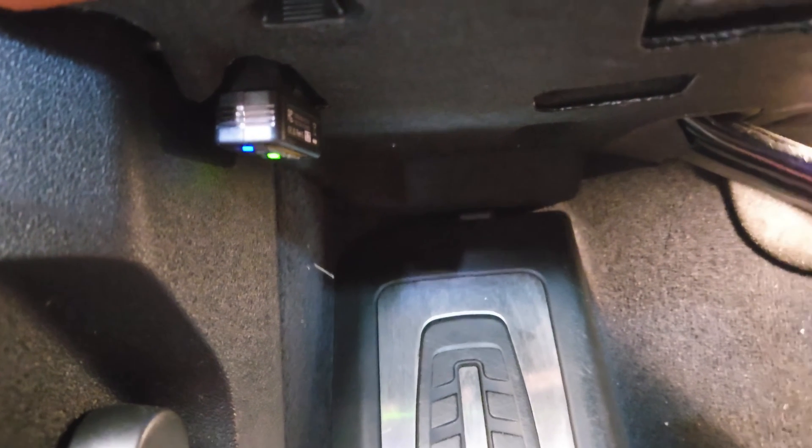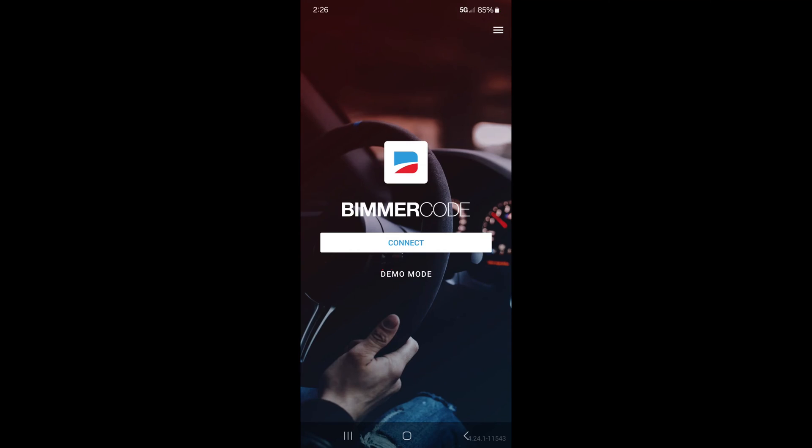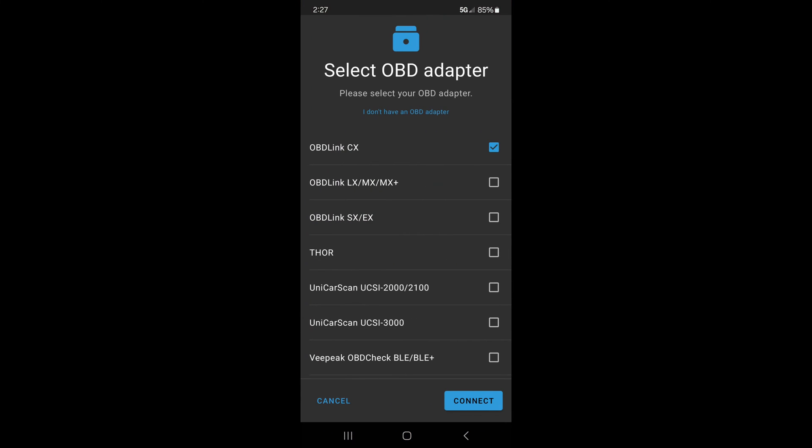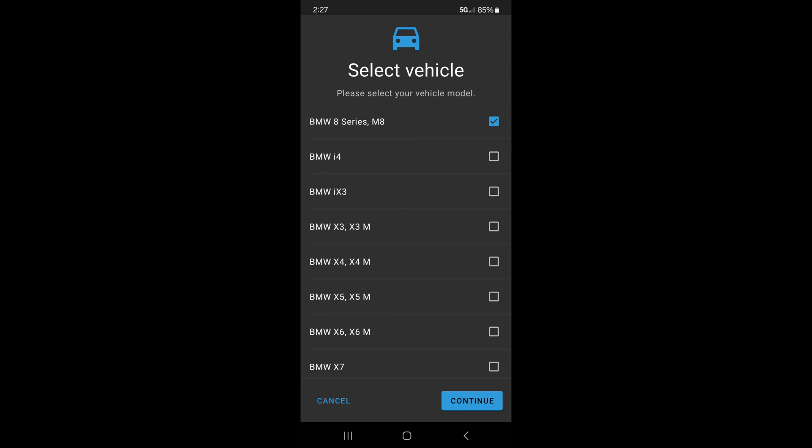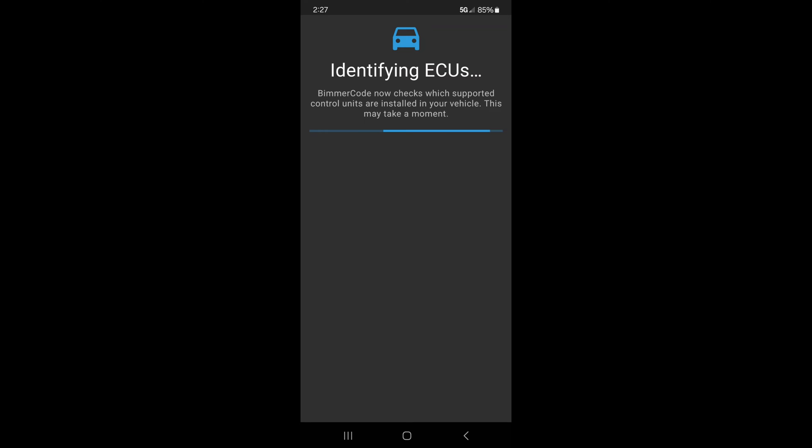Now we have the Bimmer Code app opened on our phone, dongle's plugged in, I'm sitting in the car without the engine running, door is open, and we're parked. We're going to tap connect, then choose the OBD Link CX at the very top — it's already checked because I've already used it. Tap connect on the bottom right and that connects to the adapter. Then once it establishes the connection we're going to choose BMW 8 Series M8 at the very top, tap continue, and you can hear the car going into diagnostic mode. It will take a minute or so to identify all your ECUs.